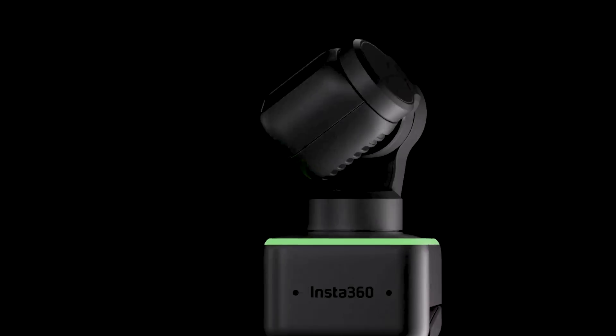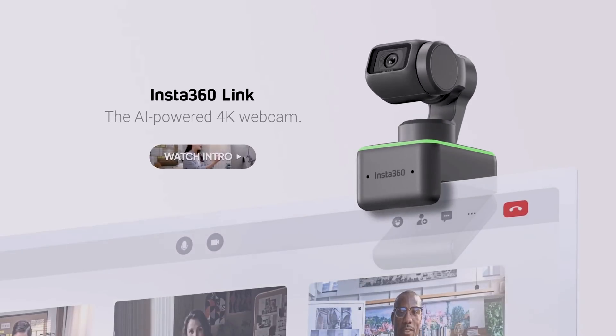Tom from Insta360, which is a camera company, reached out to me and said, 'You want to check this out? It's called the Insta360 Link.' I've been using their cameras for a few years now — they make pro cameras — so I said I'd check it out. And would you be kind enough to please send me four of these so I can give them away to my audience? And Tom agreed. So thanks, Tom. Stay till the end of the video to find out how you can win one of these four cameras.